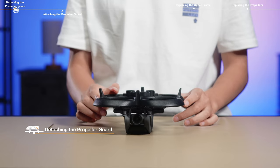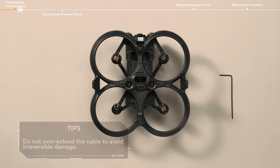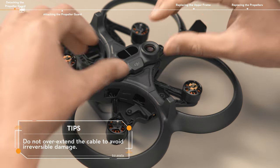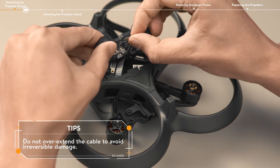Detaching the propeller guard. Remove the two screws on the vision sensor module. Gently lift the module, and then disconnect the FPC connector.